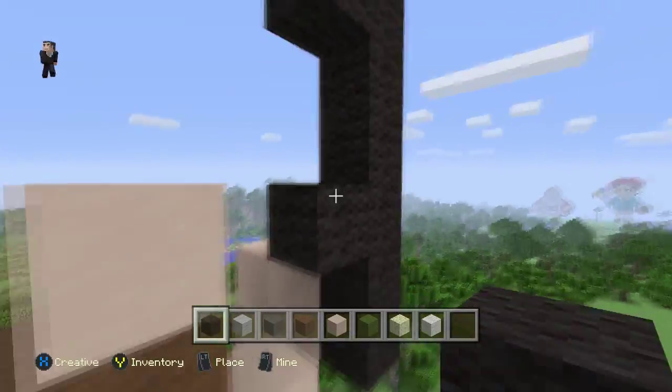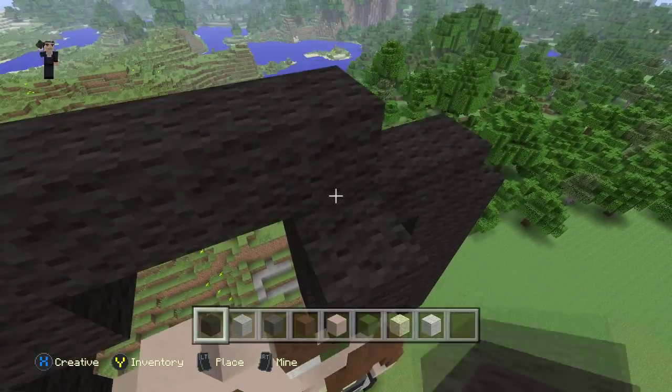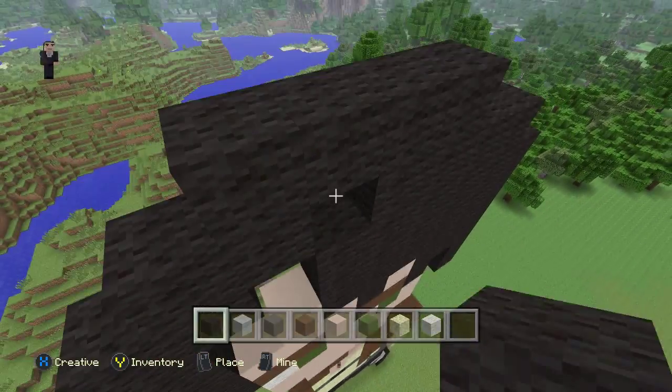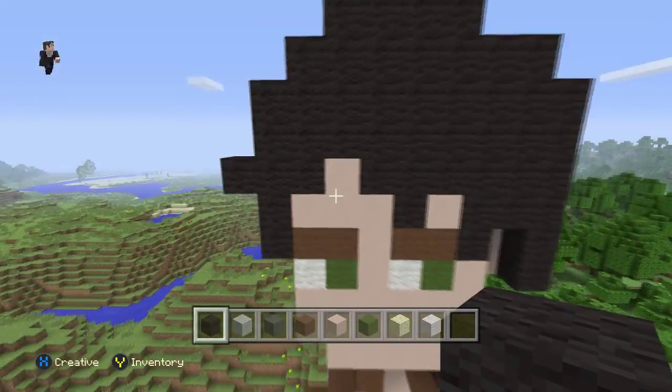Now let's fill it in. We're just going to grab our black and fill this in. So there we go guys — we have finished Eren Jaeger from Attack on Titan.